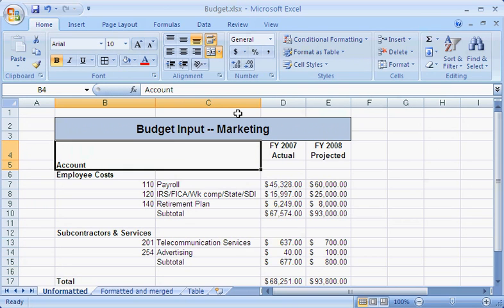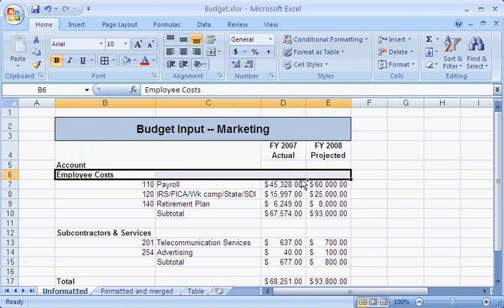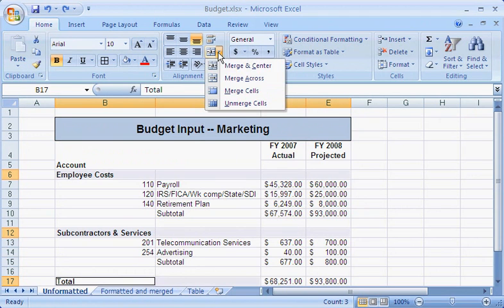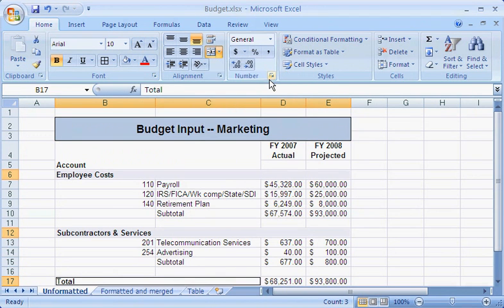However, I can quickly merge several section labels at the same time. I first make multiple selections by pressing Control and clicking the cells I want to merge for each label. Then I click Merge Across to merge each of those areas all at once. Now I can format them the way I want.